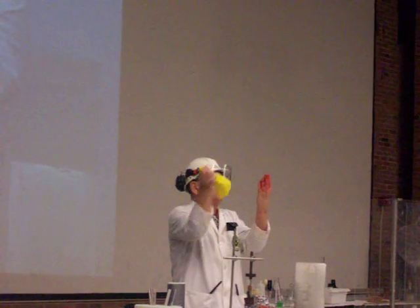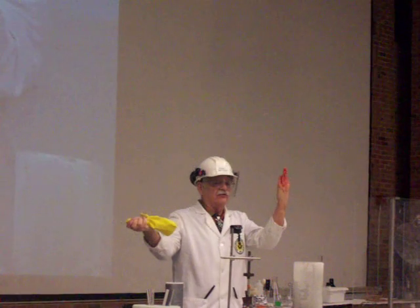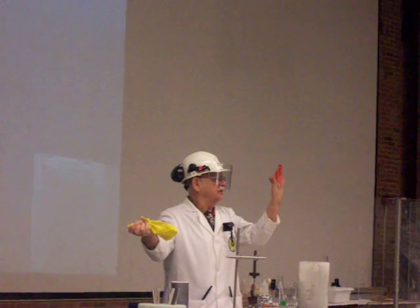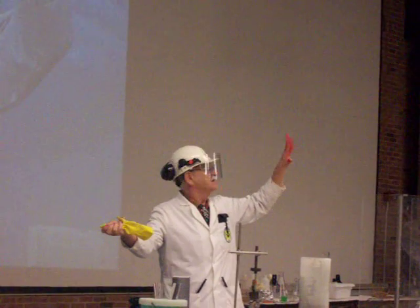I'll take the glove off here. Woo-ha! Well, fortunately I have wonderful powers of regeneration, and I can throw my thumb back. Thank you. Thank you.